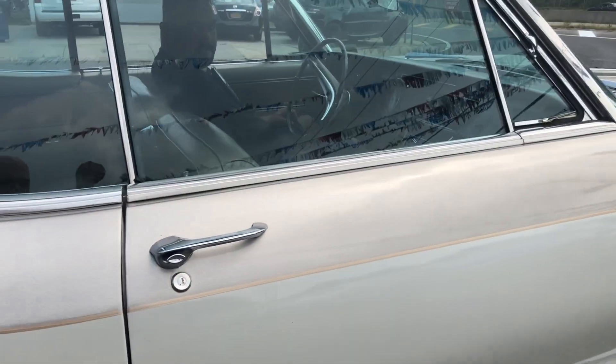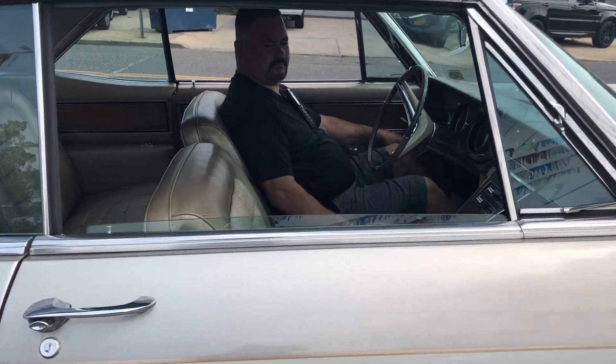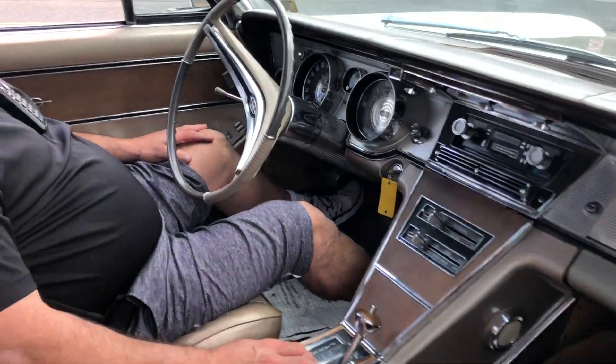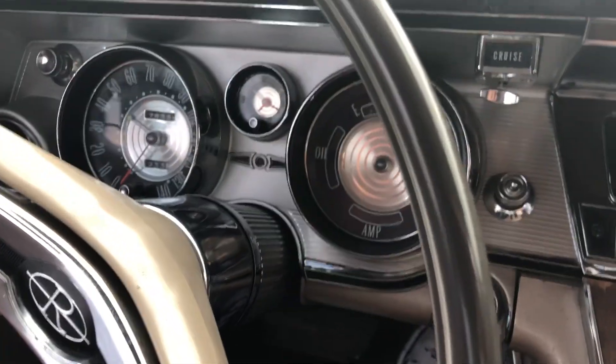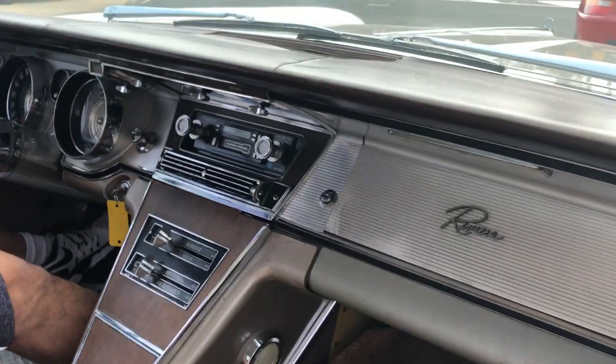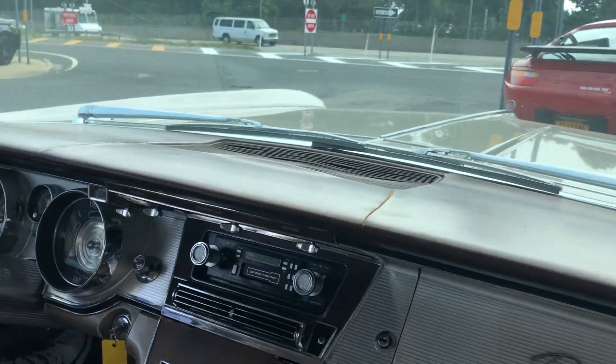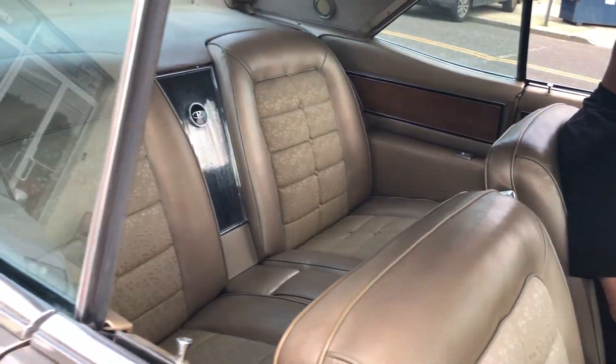Bring this window down, Ang. That's it, windows work. And you can see, does it say cold on there? It should, right? Show you it's cold — we haven't warmed the car up. Got some cracks in the dash, you can see that. But otherwise, interior is beautiful.